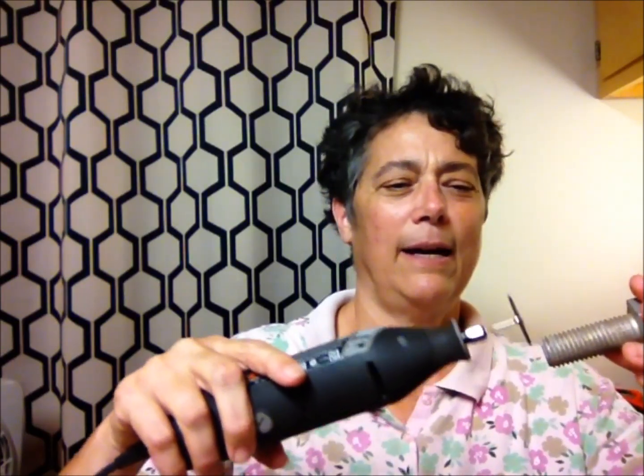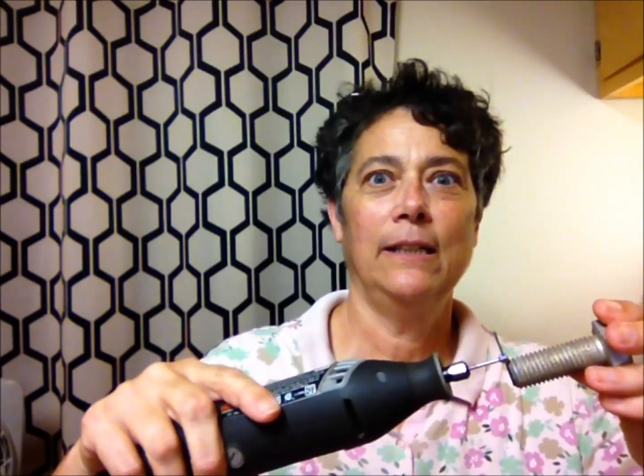But every now and then, hobbyists get a little vigorous with the tools, and they use the wrong tool for the right job. For instance, I was trying to cut through a bolt — not a little bolt, a big old honkin' bolt — but I thought, I'll just take my time. I've got a big enough blade, and if I take my time, I'll make it through this bolt. I just kept drilling and drilling because I didn't have any other tool and I needed to get the bolt off.